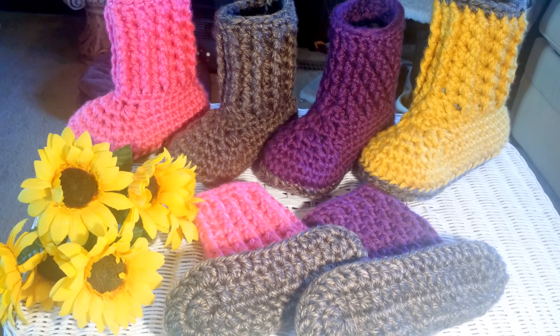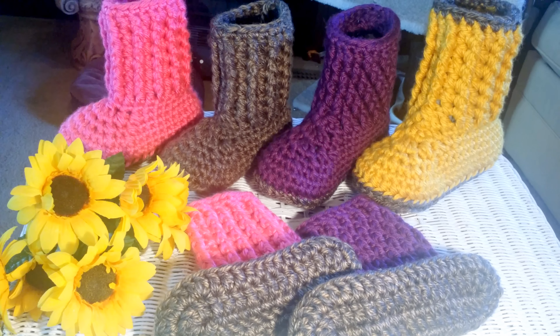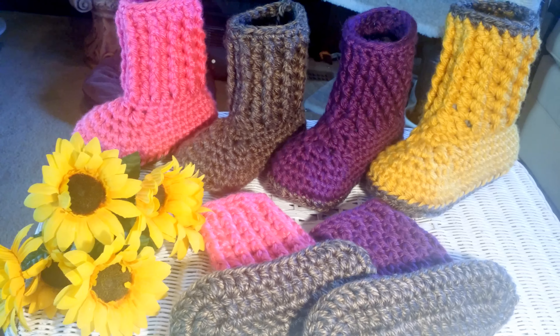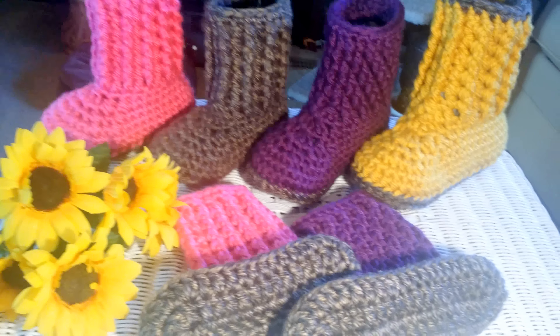Hi everyone, Glamaw here. Welcome back to Made with Love by Glamaw. I'm just bringing you a little sneak peek of what my next tutorial is going to be — these little booty slippers, or you can call them sock slippers, whatever you prefer.